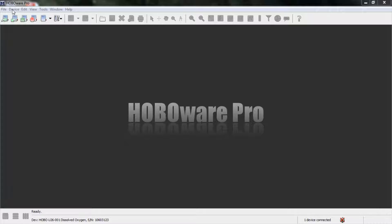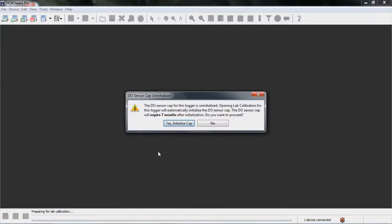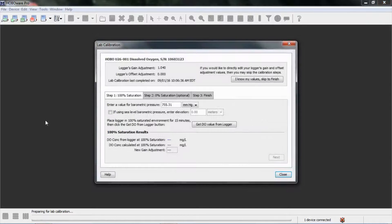Let's go into HoboWare and run through our calibration. We click on the device menu and access lab calibration. We get a warning message that the DO cap is uninitialized, which is correct — we just put it in. Opening the lab calibration and running through this will initialize the sensor cap and start the clock ticking. There are basically three steps: 100% saturation, 0% saturation, and then finish.